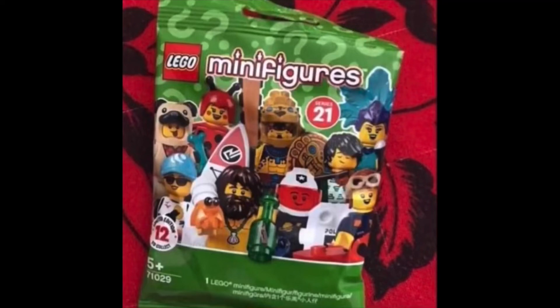First of all, these are still in plastic bags which is really cool, because we were thinking they were going to be in some sort of boxed packaging, which would kind of suck because then you wouldn't be able to feel them. There are only 12 figures though, which is a little bit unfortunate.